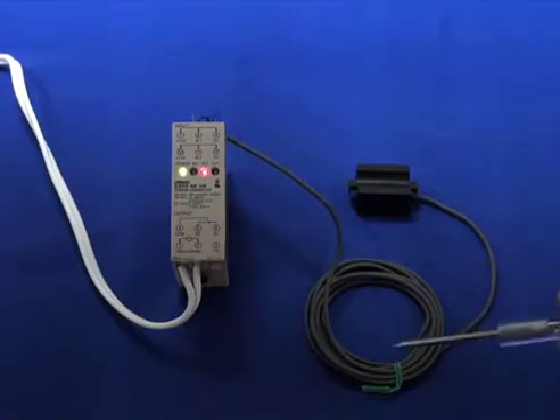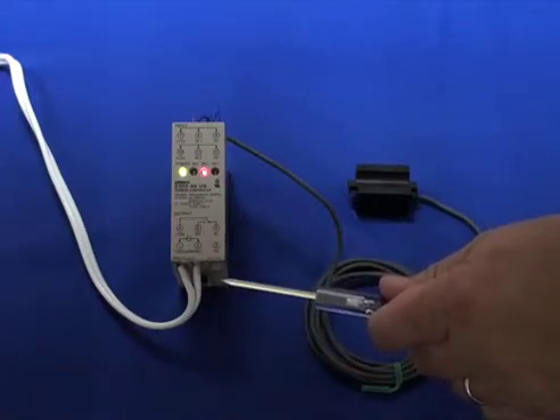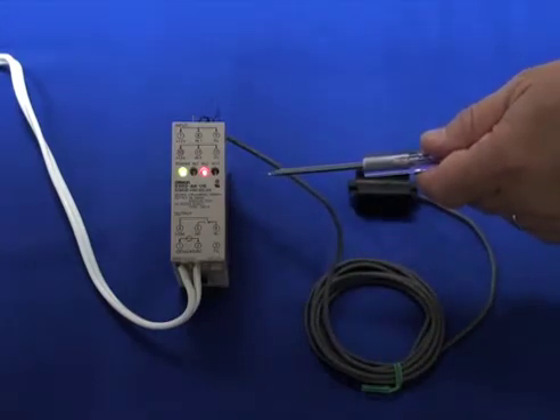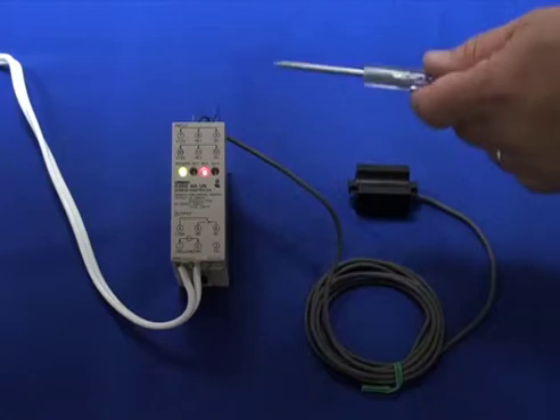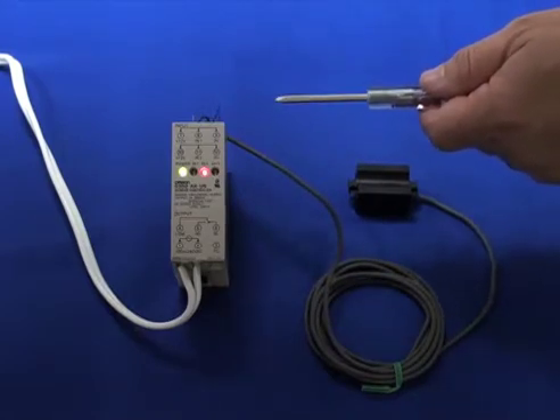This unit is powered by AC 100 to 240 volts, single phase, and transforms the power into DC 12 volts coming out of it, enabling you to power up one or two sensors.